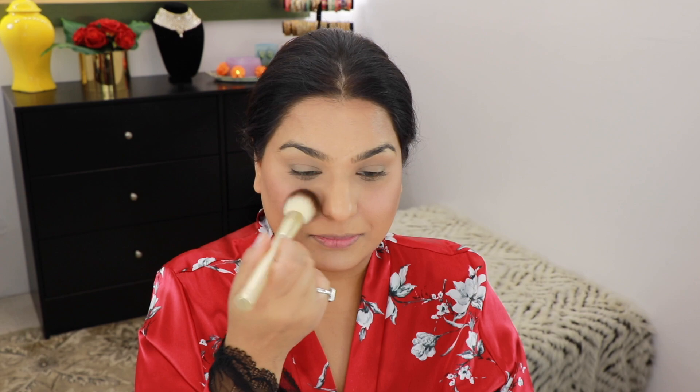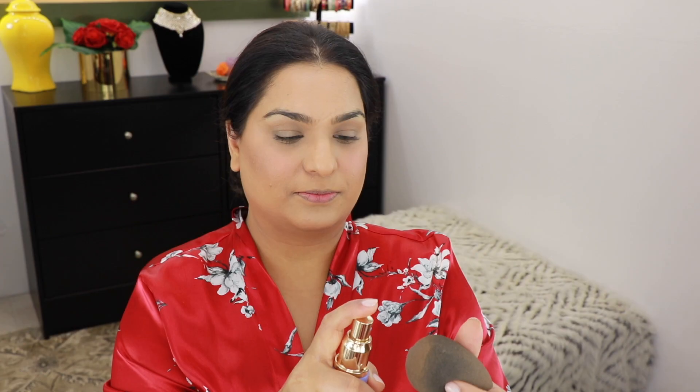For my blush, I'm going to use the Balm Cosmetics blush in the shade Lace, applied with a Sonia Kashuk blush brush. After that, I'm going to grab my Tatcha Dewy Mist, spray it on my beauty blender, and take it all over my face.